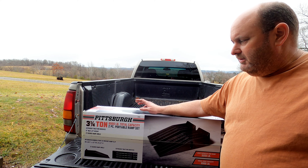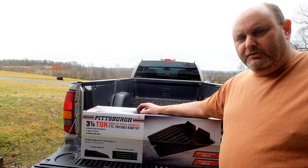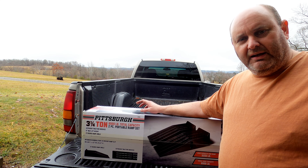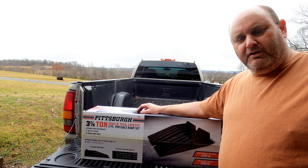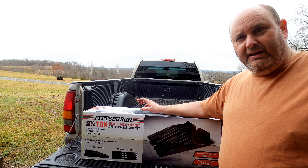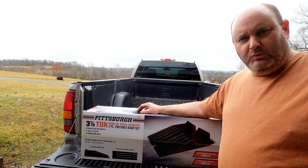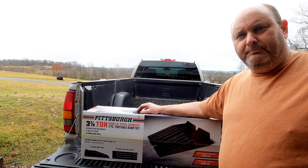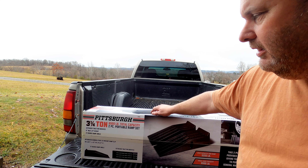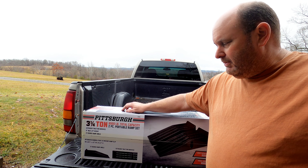One of my buddies actually bought a pair of these. He's got a car that sits low to the ground also and he was telling me on the phone that I've got to get a set of these. So I went over to Harbor Freight and they had a set of metal ramps and then they had a set of plastic ramps. The ones my buddy got were the plastic ones and I was making jokes about them. But I go into the store and you see what the rating is on this — three and a quarter tons. So that's 6,500 pounds and these are plastic.